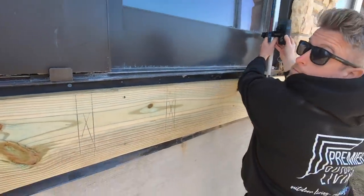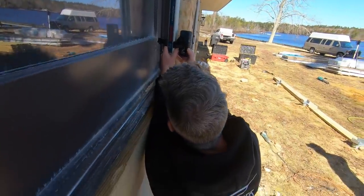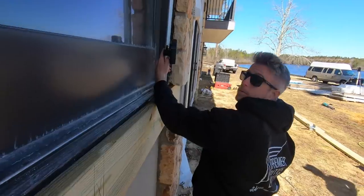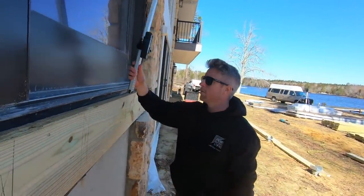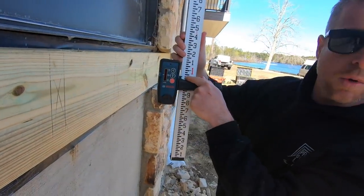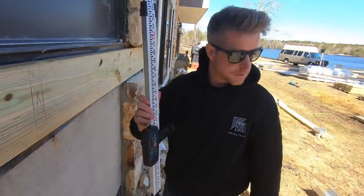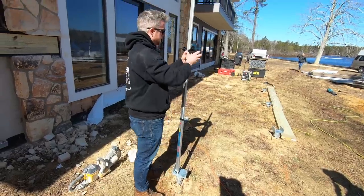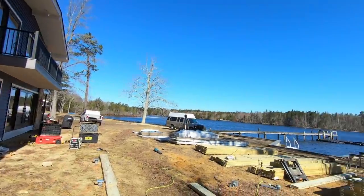Sean is setting up the laser. We reset the laser and brought it up higher so we can get a reference point over the ledger — and we're reading right at 11 and a quarter inches. We use that to get everything close and in position, with a great river view on the job site.